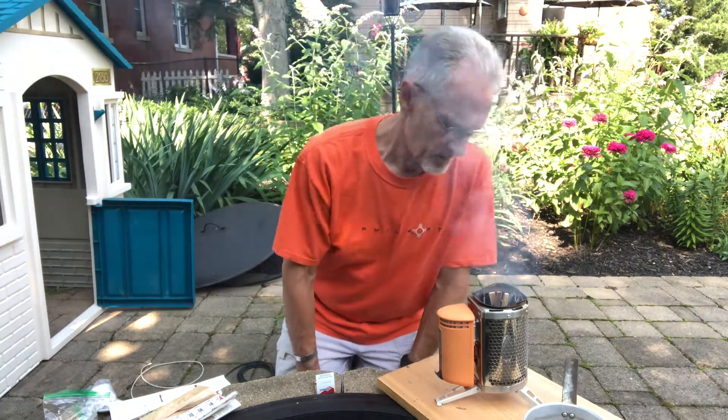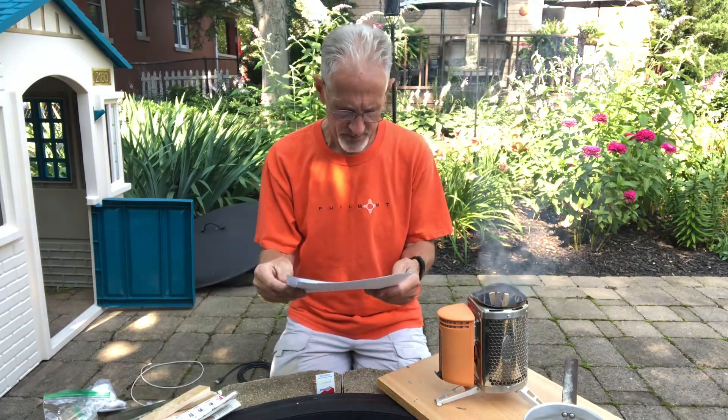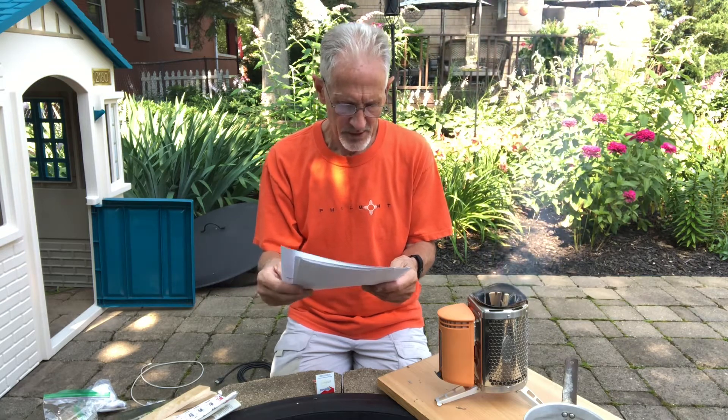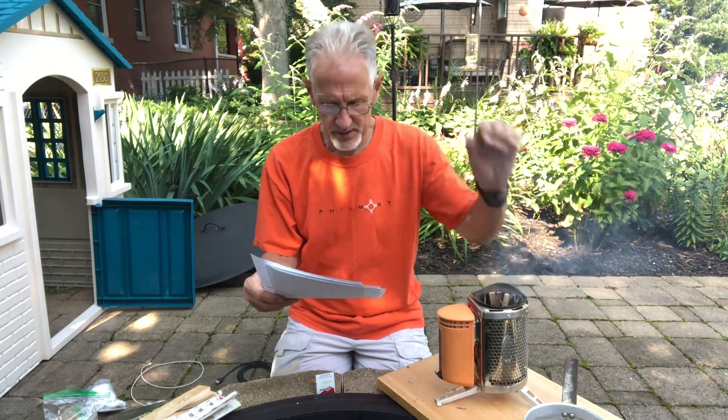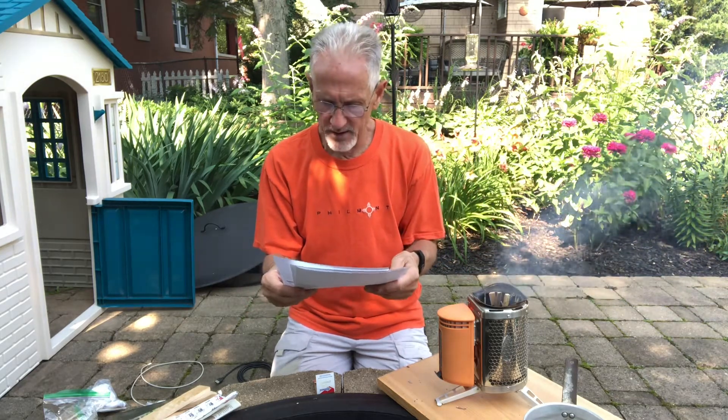You just let the fire burn a little bit. They suggest you place the pot directly on the stove stand, which is right up on top here. You can tell it's hot — there's a nice flame going on in there.